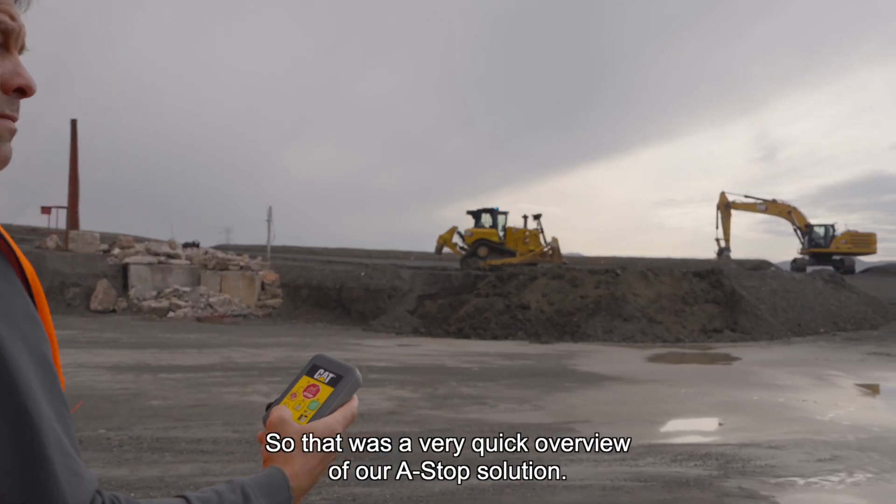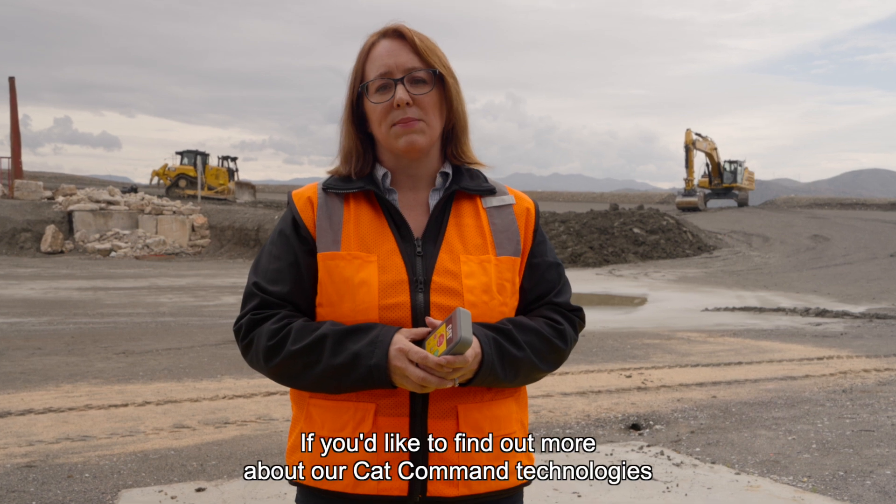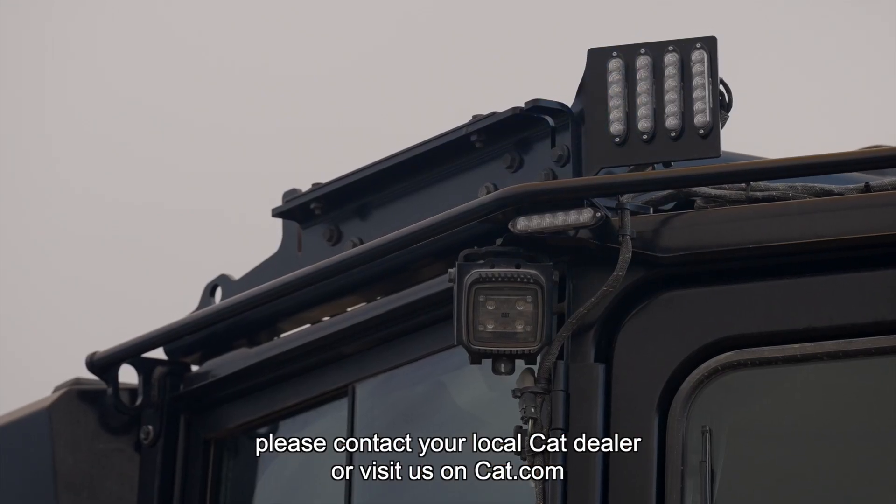That was a quick overview of our ASTOP solution. If you'd like to find out more about our CAT command technologies, please contact your local CAT dealer or visit us on CAT.com.